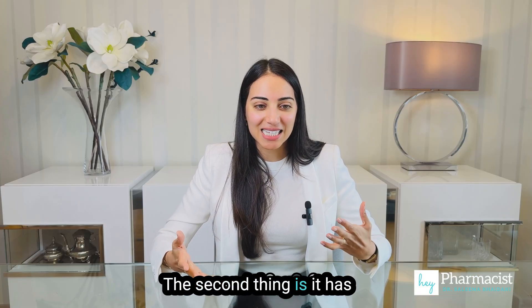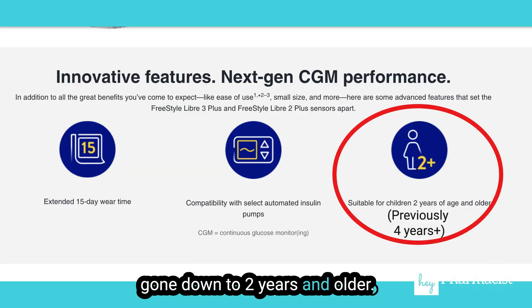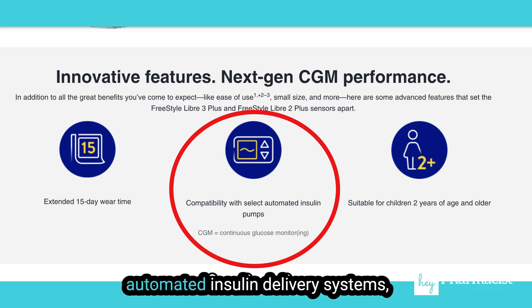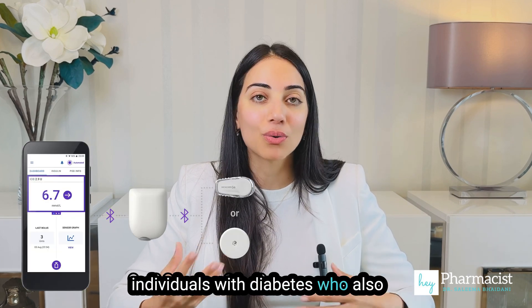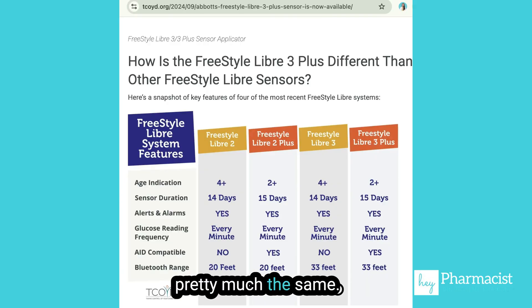The second thing is it has expanded coverage — it's gone down to two years and older. Lastly, it's built to be able to connect with some of our more automated insulin delivery systems, which can be super useful for many individuals with diabetes who also use these other types of devices. Everything else is pretty much the same.